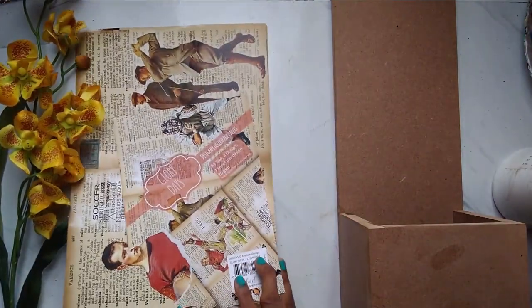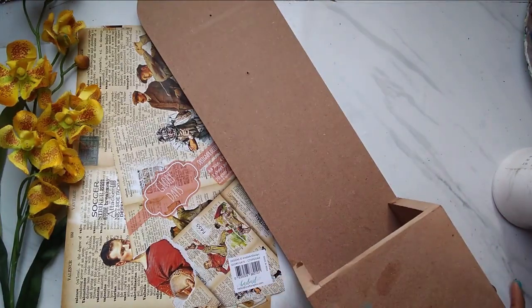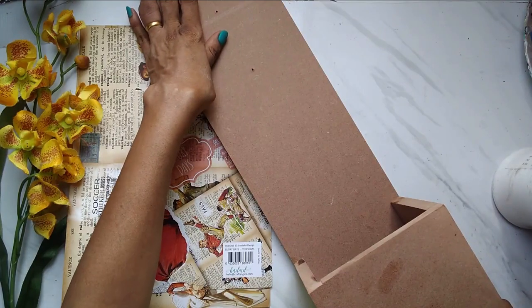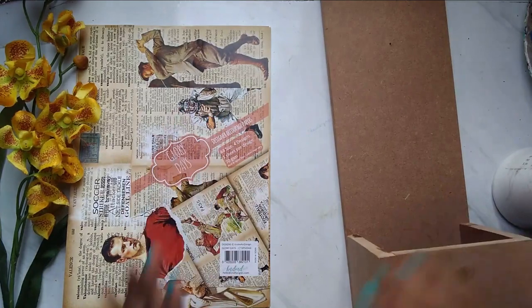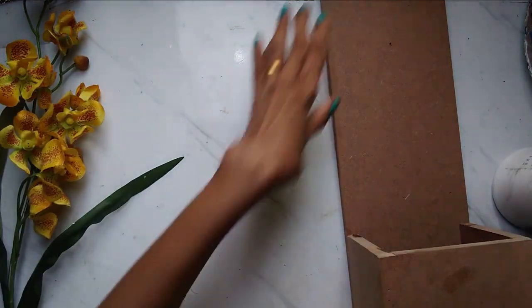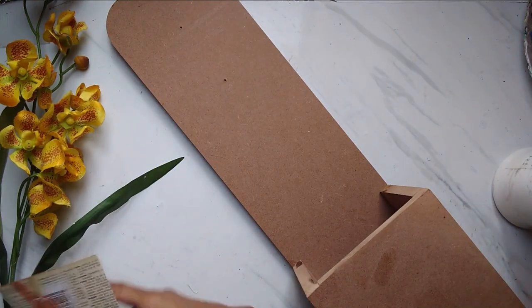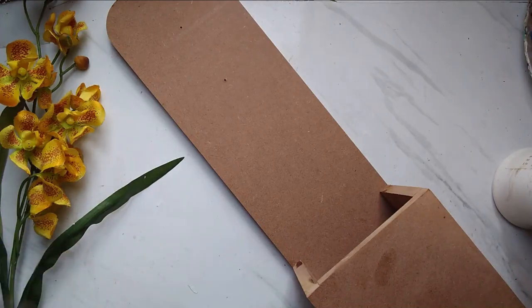Coming back to our monthly challenge, I'm going to be using this MDF base. I'm not going to reveal what I'm making just yet — you'll see it as we go along. Let's first prep this MDF base. These decoupage sheets are thick, around 70 GSM paper, not like decoupage napkins but quite thick.